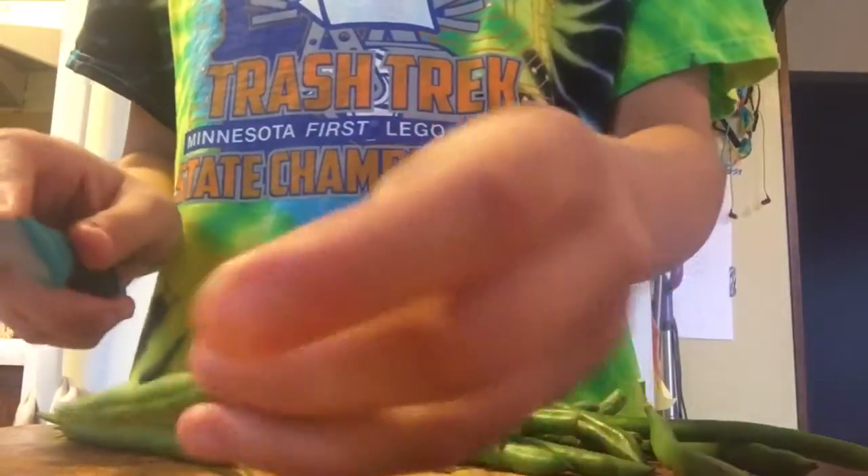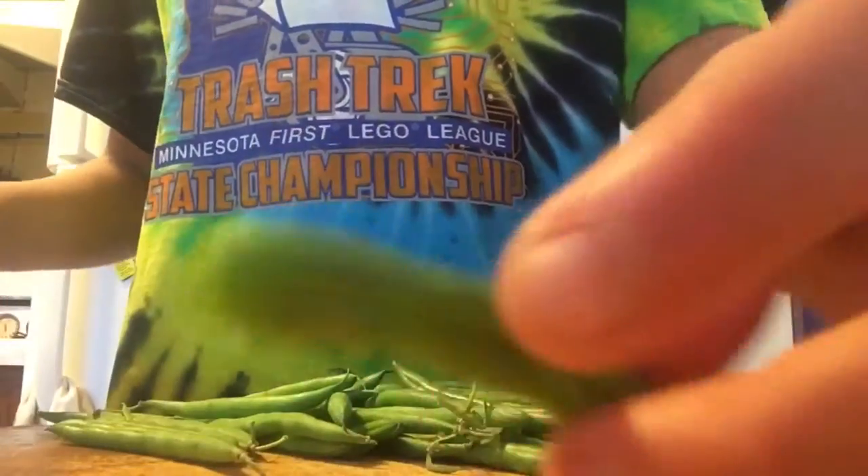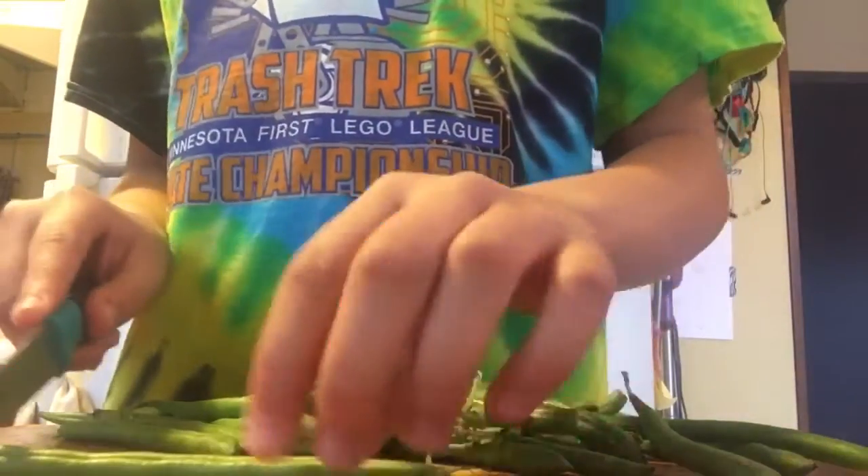The first thing you're gonna do is grab however many green beans you want to make. As you can see, I take about two and a half handfuls, but I suggest making the whole bag because they're gonna be gone really quick. Next, you're gonna cut up all the ends — the tails of each green bean — so you're cutting two pieces off of each green bean.